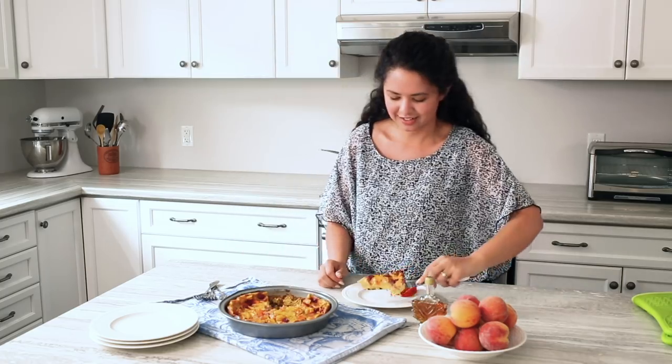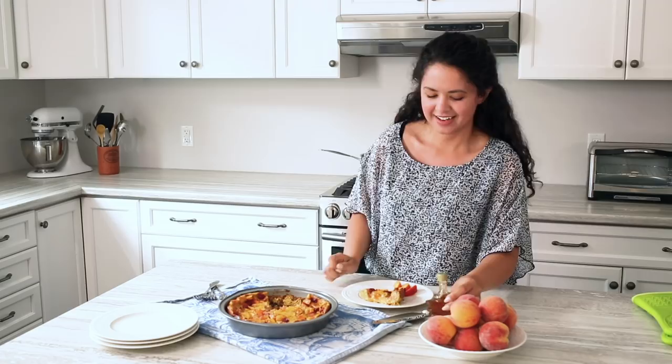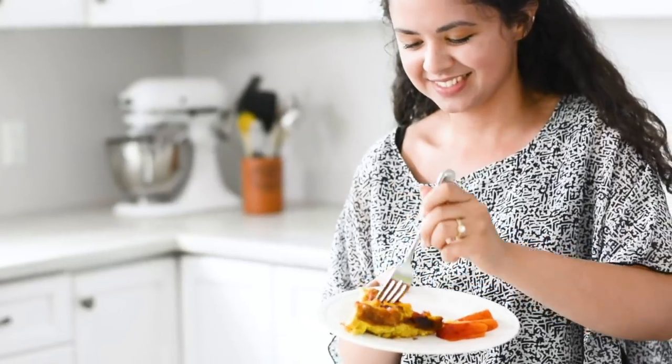Oh, this looks delicious! Place it in our plate — and we're fancy, so we're going to drizzle on some of the syrup. And now for the best part, we get to try it. So delicious! For more recipes like this, be sure to like, comment, and subscribe.